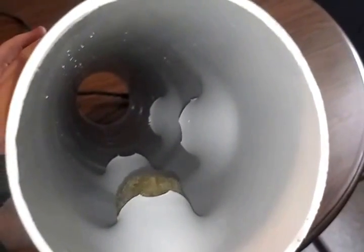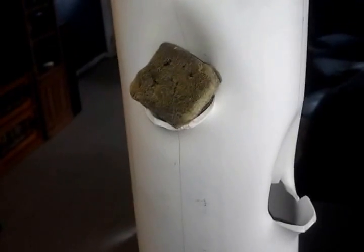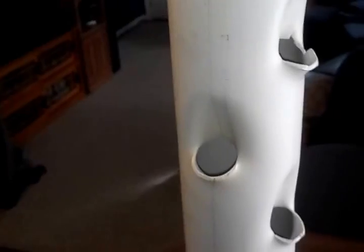Instead of using net pots to actually hold a seed starter, as you can see these just hold a rockwool plug right down in there. If I can get down inside and show you — the rockwool plug protrudes far enough that as water comes in on the top it'll actually hit that rockwool plug and be able to water the plants. This can be done using a little shower cap of some sort in the top or just a spreader plate — it's going to be an experiment all the way around.